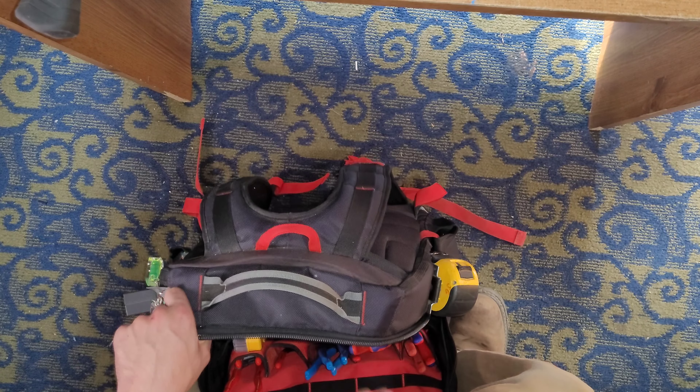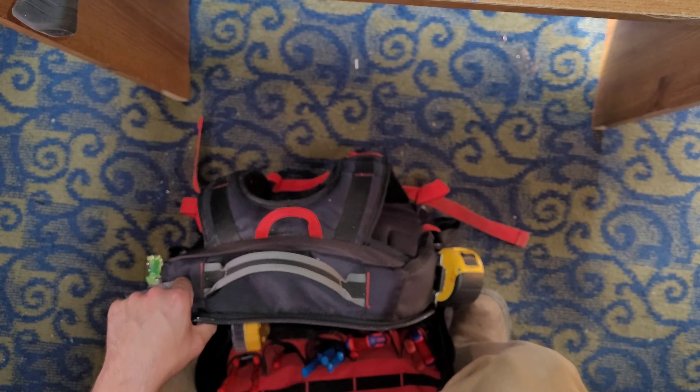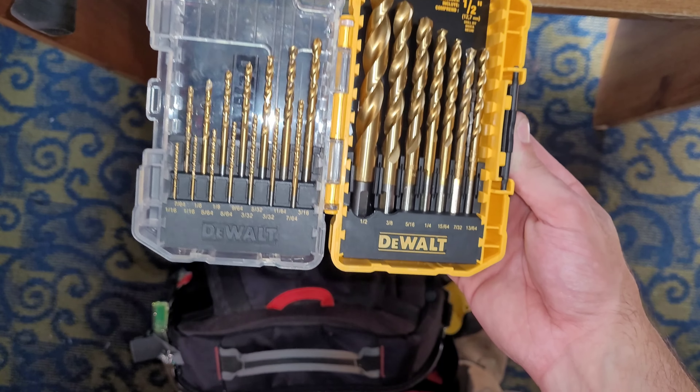Another Sharpie — orange one this time. Speed square — not much needs to be said. Drill bits. I just bought this recently, needed more. Just a standard drill bit kit, nothing special.